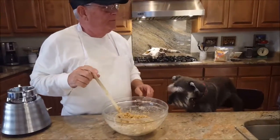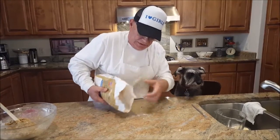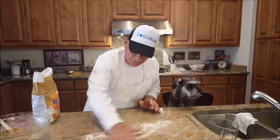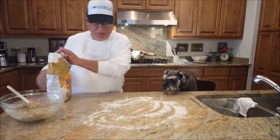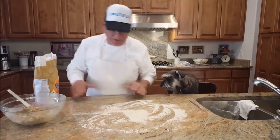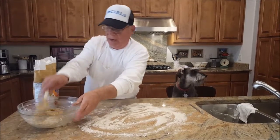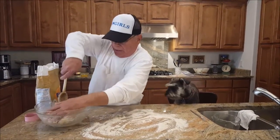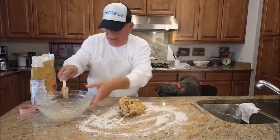We're going to put a little flour on our cooking surface so that we can roll the dough out — maybe just a little bit more to make sure. Now we take the dough out; it's pretty heavy.